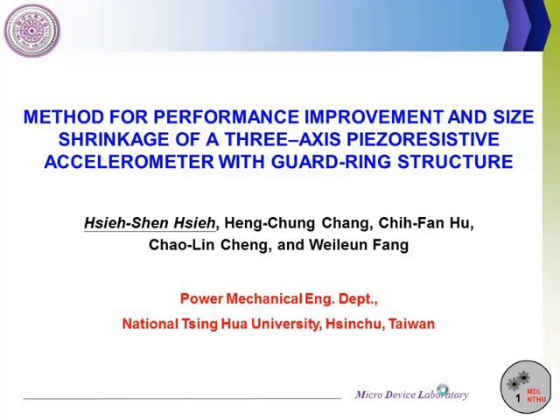Thank you, Chairman, for the kind introduction. Good morning everyone. My name is Xie Shen Xie. Today my presentation is on a method for performance improvement and size shrinkage of a 3-axis MEMS resistive accelerometer with guiding structure.